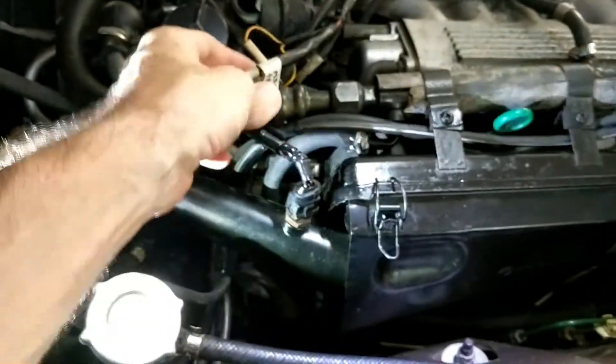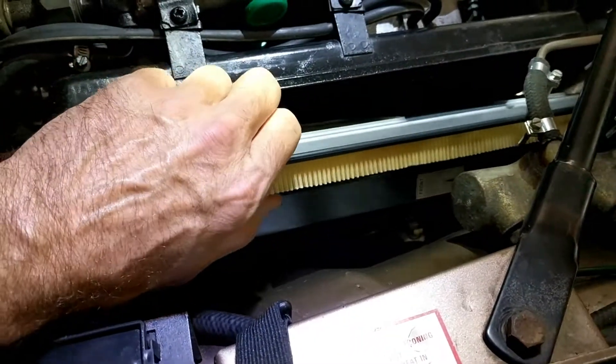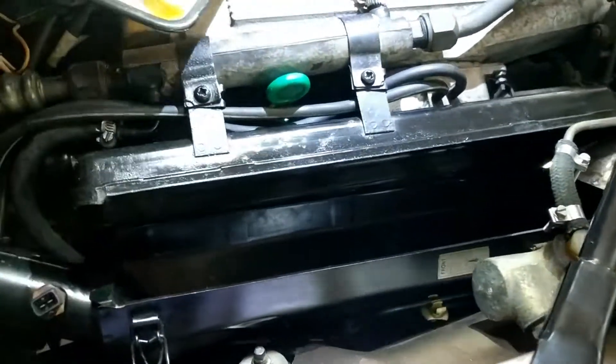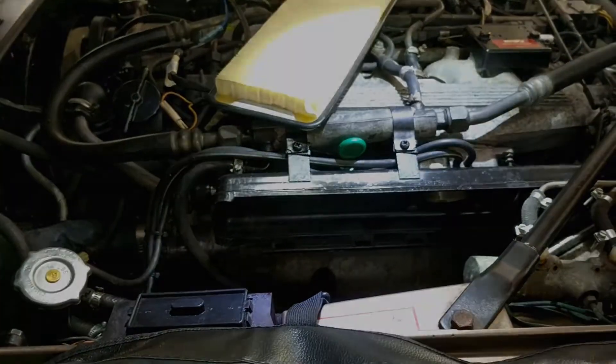First of all, I'm going to remove this, which is the MathFlow sensor, unbolt these, take all this off, and see what I can see. Taking the air filter out — take the top brackets off, take the filter out before you try and remove the housing. I spent a long time trying to remove the housing without the filter being out, and then realized when you take the filter out, it comes straight out.